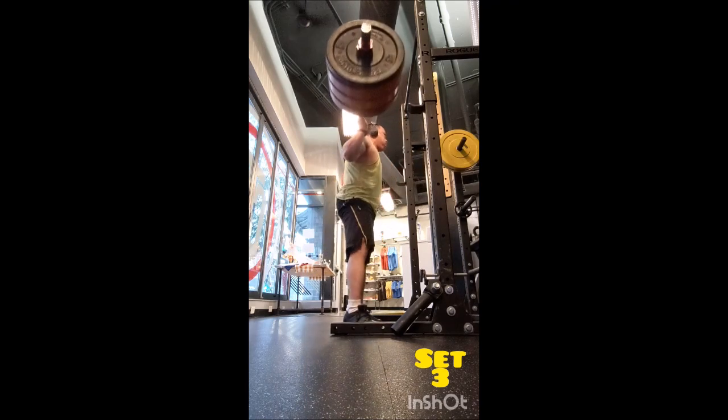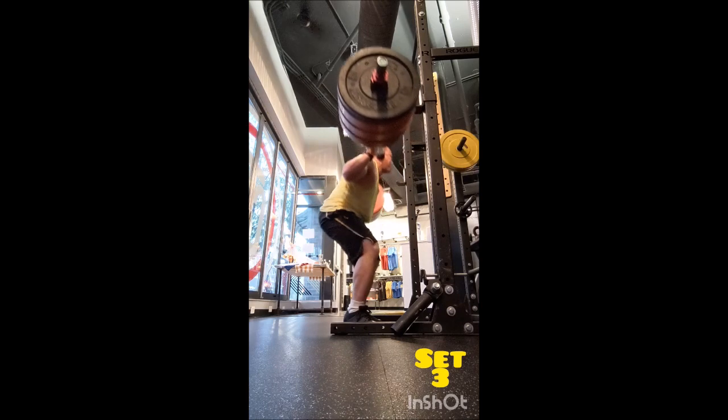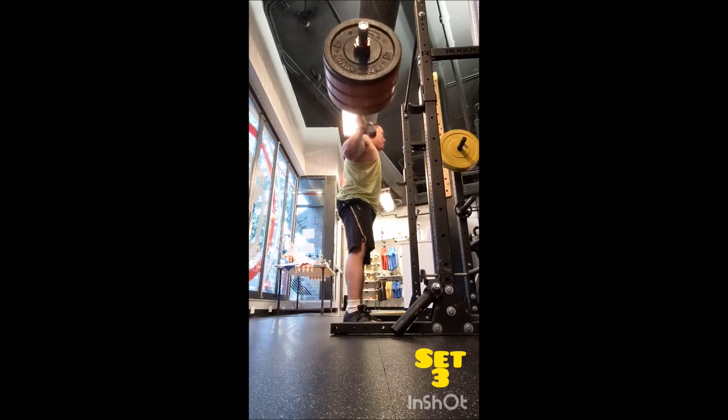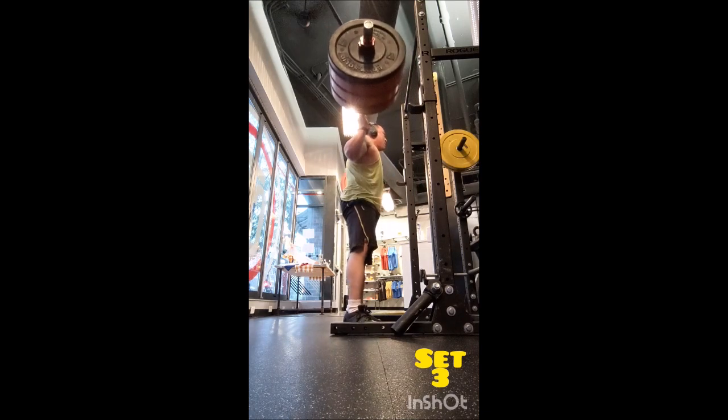After that, went to the snatch press — a warmup set of five with 85 pounds, then a set of five with 115, going into three sets of five with 135 pounds, two minutes between sets.